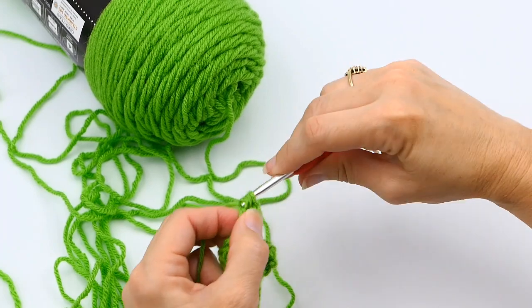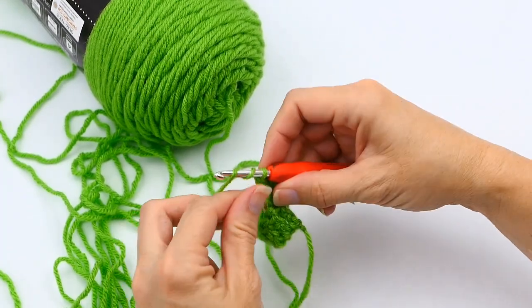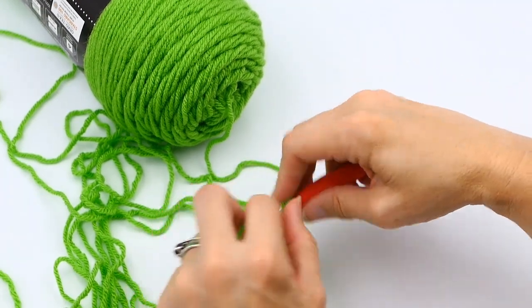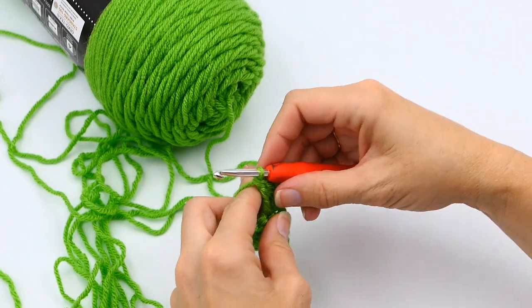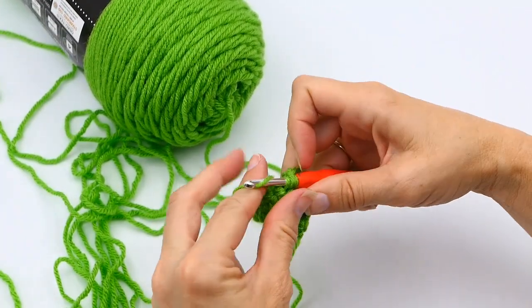Pull through two, then pull through two. Same thing: yarn over twice, insert hook in the next stitch, yarn over, pull up a loop. Then pull through two, pull through two, and pull through two. Repeat this all the way down.